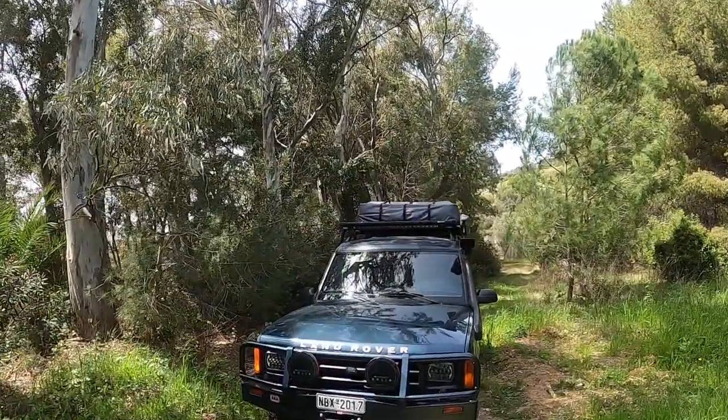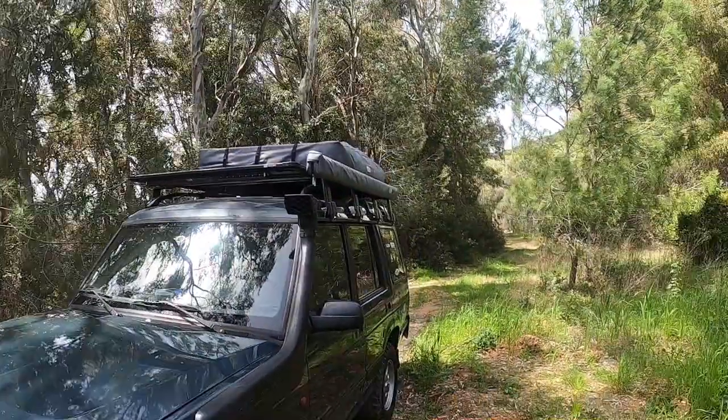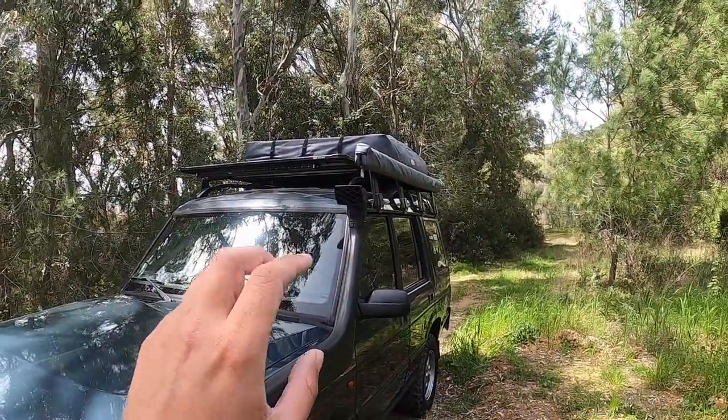We've had this rack up there for about two months now, and we've already tested it on two of our trips, both of which had some really tough roads. Everything stayed up there in one piece, which is great.